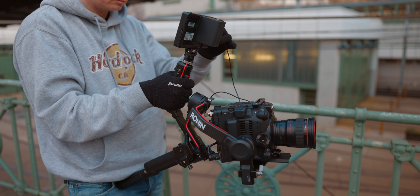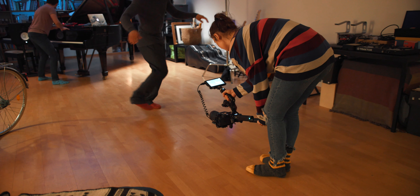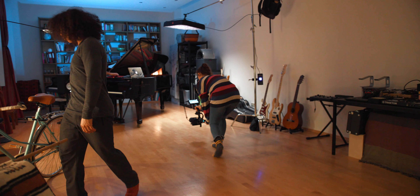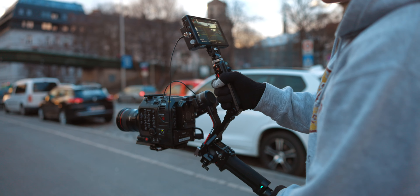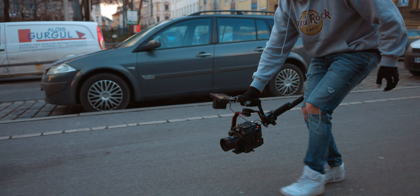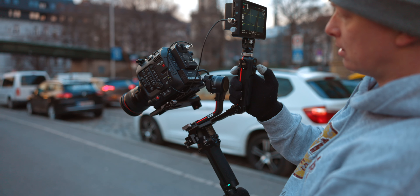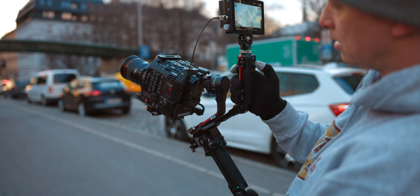Moving on to the Tilta extension handle — an accessory that Belle bought for her gimbal. I'm not 100% sold on the overall design of the Crane 3 or Crane 3S, but I do see its perks. So we went out and tested it for you. What the grip extension does is basically give you another grip on the back of the gimbal, making it so much easier to go into underslung mode. It also mirrors the already existing grip with all its functionalities: the joystick, a mini display, a mode button, a record button, a menu button, a focus wheel, and a button to center your gimbal whenever you went off axis.